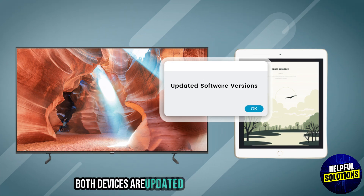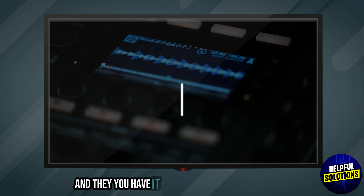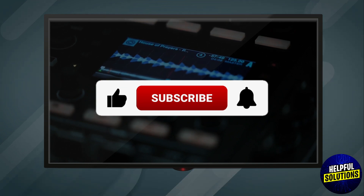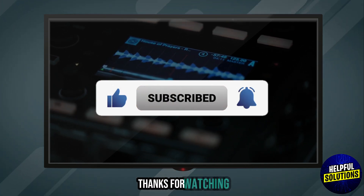Ensure both devices are updated to their latest software versions. And there you have it. If you found this video helpful, please like, share, and subscribe to my channel for more practical updates. Thanks for watching. See you next time.